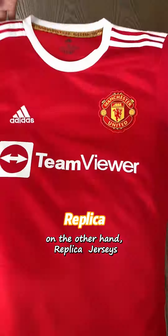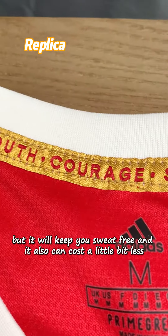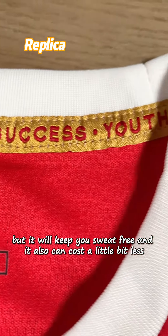On the other hand, replica jerseys — their material is similar to normal training shirts, but they will keep you sweat-free and cost a little bit less.